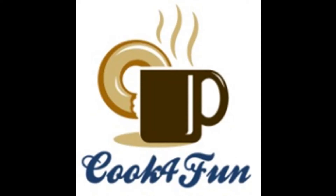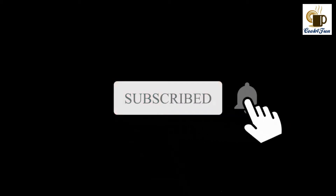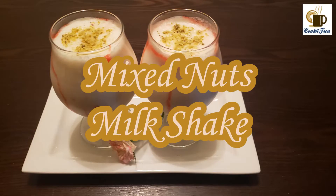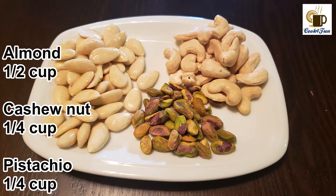Hi all, welcome to Cook for Fun! If you haven't subscribed to our channel yet, please do subscribe and hit the bell icon. Today's recipe is a drink: mixed nut milkshake. So let's look at the ingredients needed.